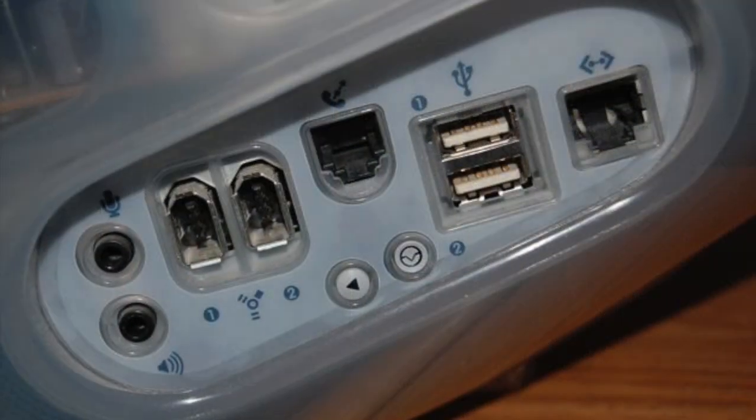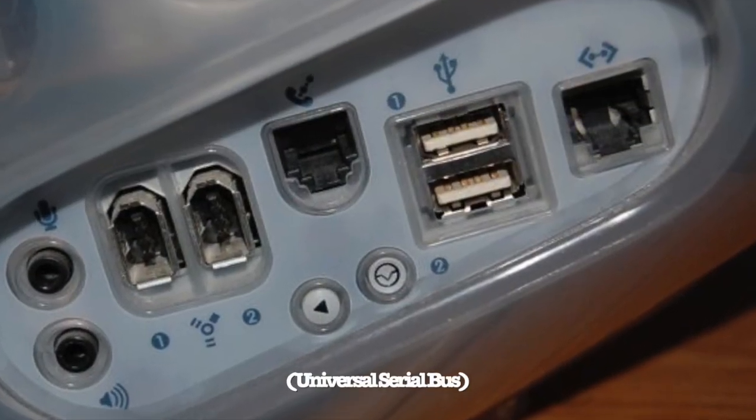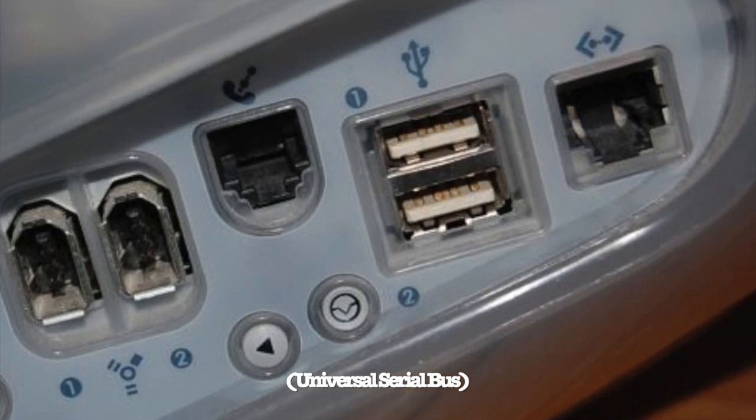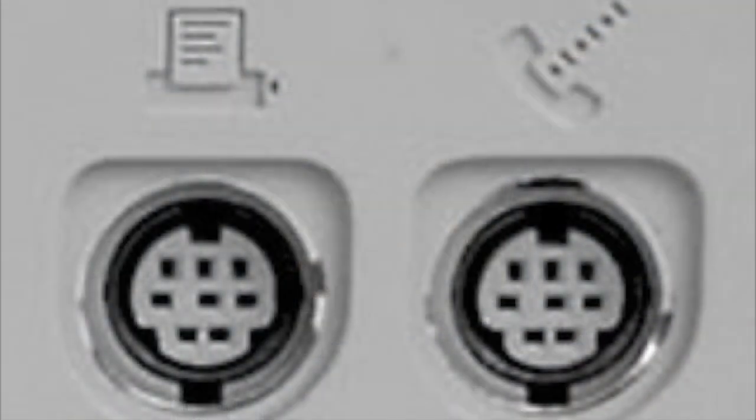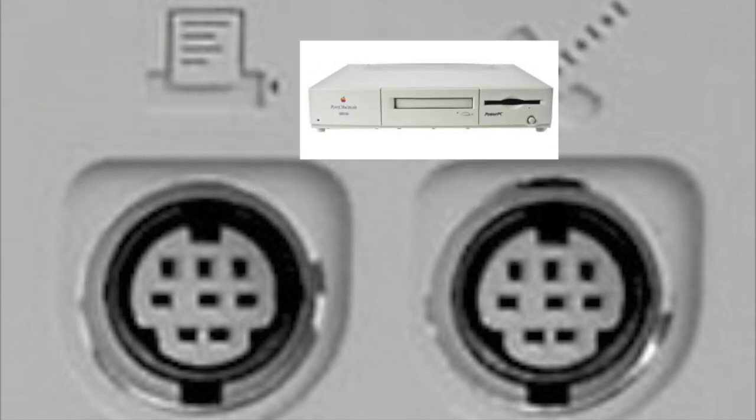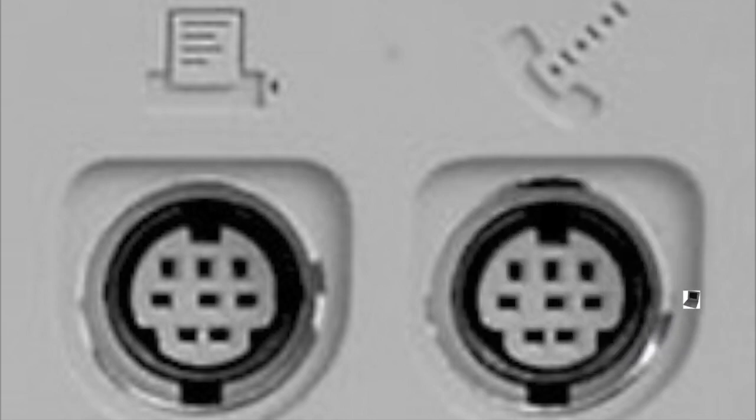The QuickTake did not have USB connectivity. USB 1.0 wouldn't come out until early 1996 and wasn't widespread. Apple's standard at the time was a serial protocol called RS-232C. Most Apple Macintosh, Power Macintosh, and PowerBook computers were equipped with these ports.